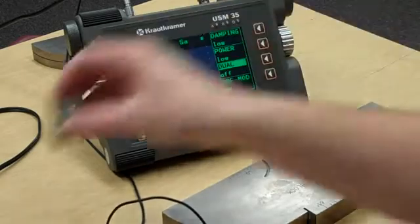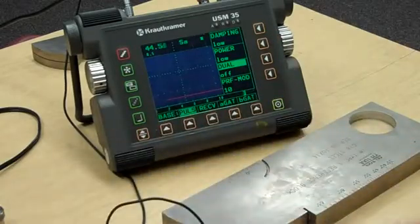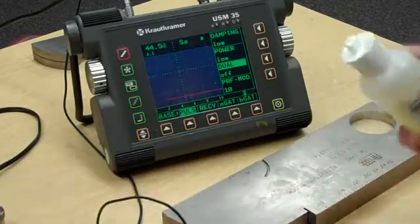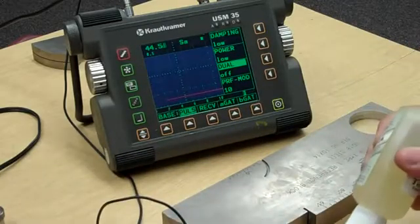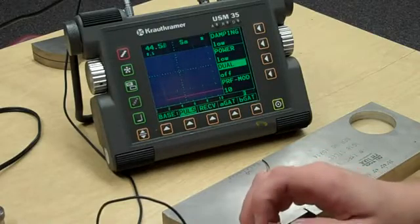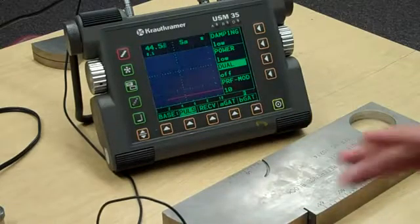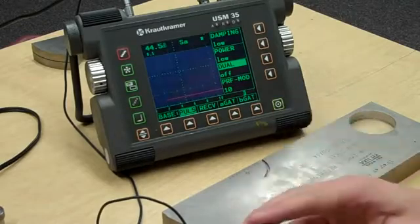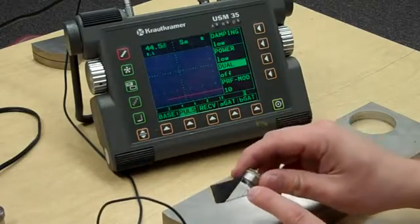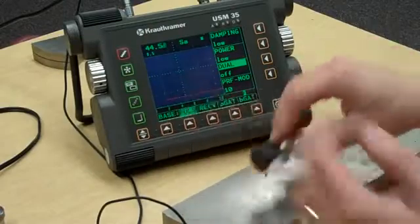We're going to go this route first. I'm just going to hook up my shear wave block and put some couplant between the transducer and the block. You'll see it squeeze out, which is what we want, so we know we've got plenty of couplant in there. Now we've got a compressional beam transducer up here with a shear wave wedge down here. The wedge has a beam exit point or beam index point up here to help absorb the longitudinal beam when it reflects out, and then the refracted shear waves go down into the material.